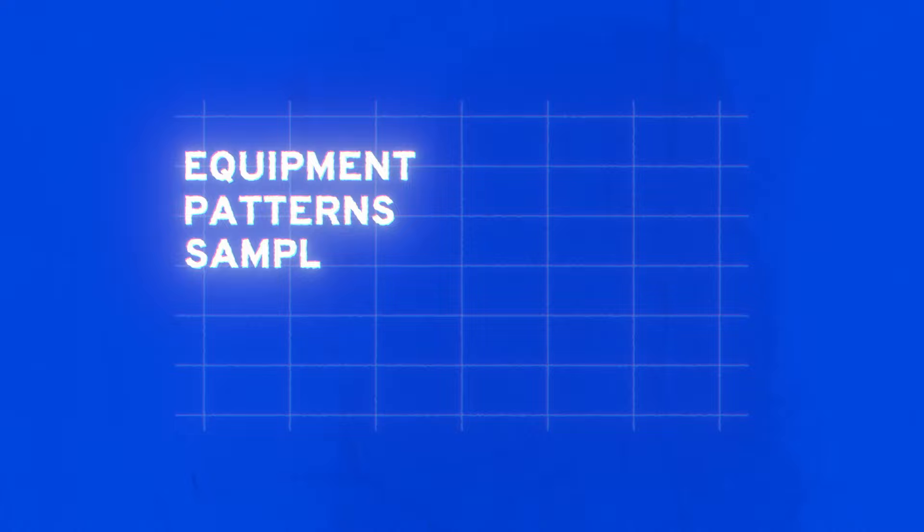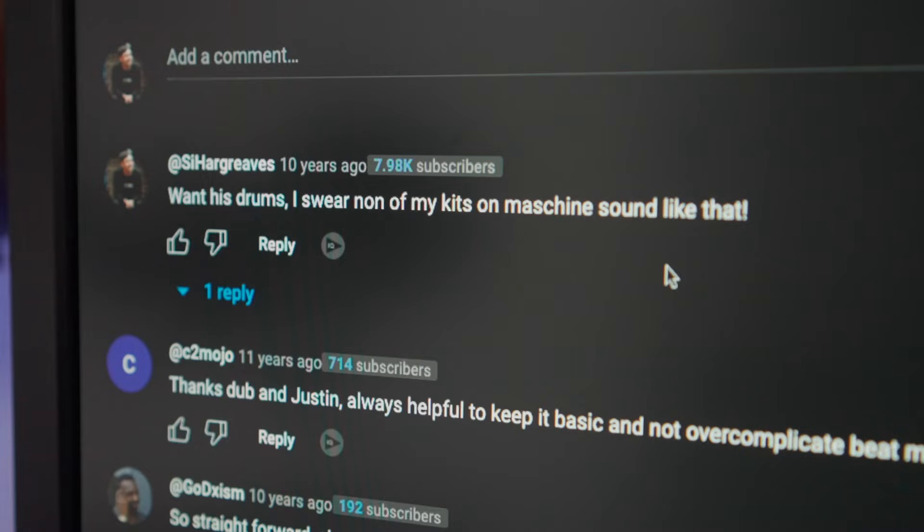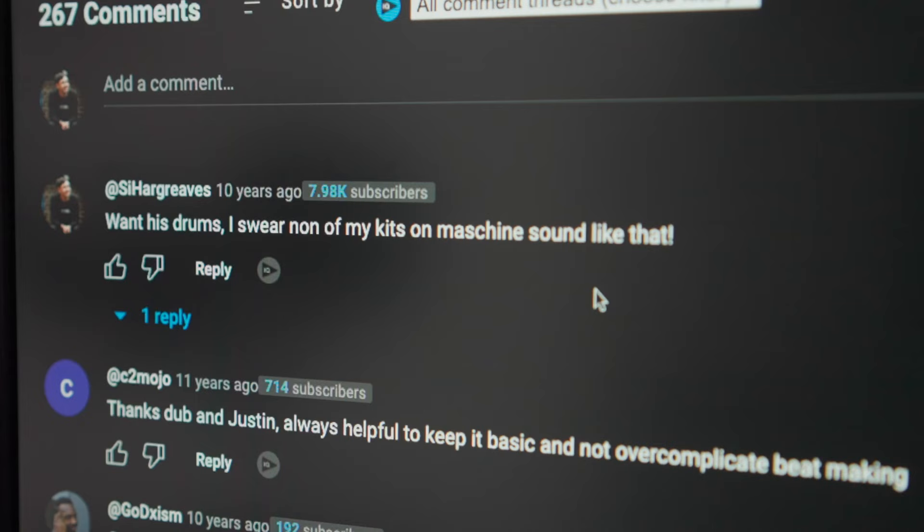In this video, I'm gonna talk about what's finally clicked for me. I'm gonna talk about equipment, patterns, samples, some practice tips, and some of my favorite artists to check out at the moment. But first, let me show you how I know I've been into this for 10 years. That's Cy Hargreaves, 10 years ago. I want his drums — none of my kits on Machine sound like that. So don't be like me and go 10 years without getting any better. Listen to the information in this video and let's go.